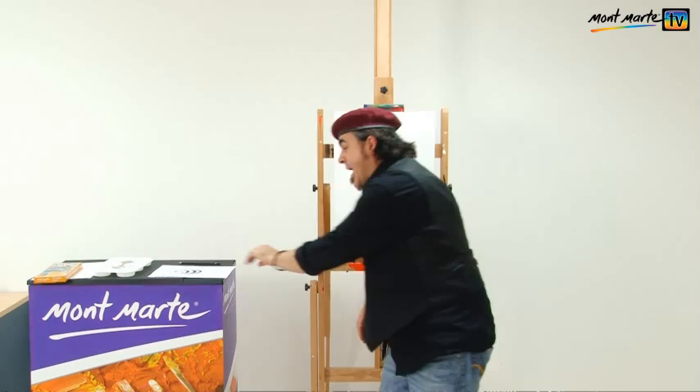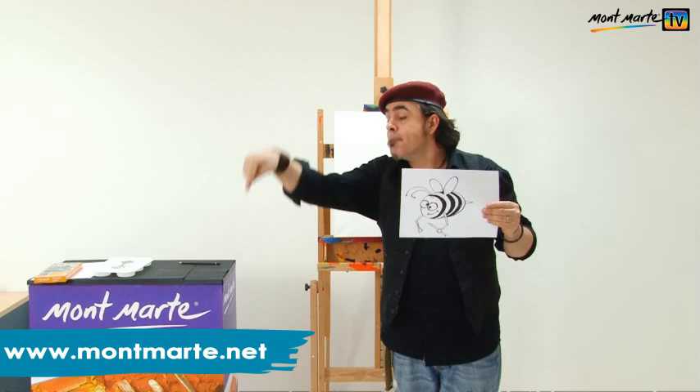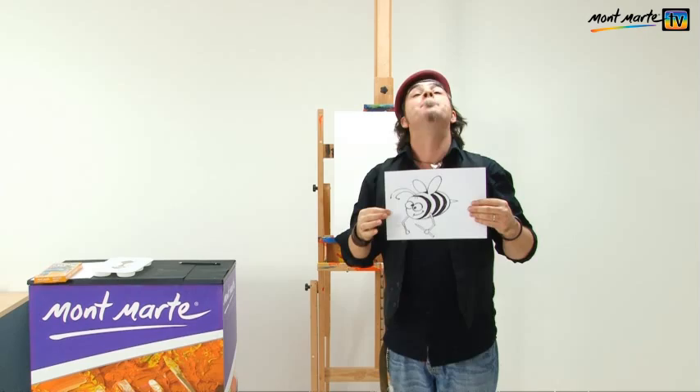You don't need much equipment — a canvas, some paints, a brush — so let's get into it. The first step is to draw up our cute little bee. If you'd like to find this reference image, go to montmartre.net and when you're there go to the TV section and then go to the bee painting.